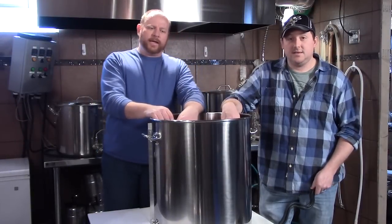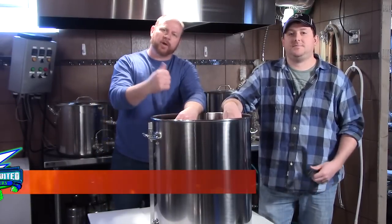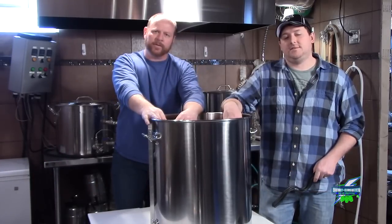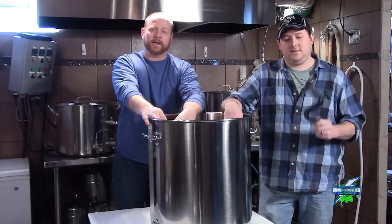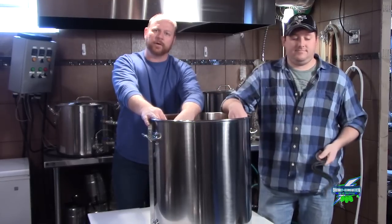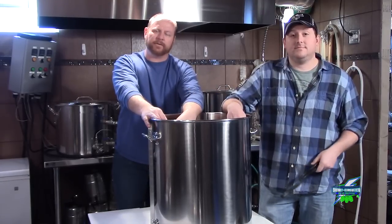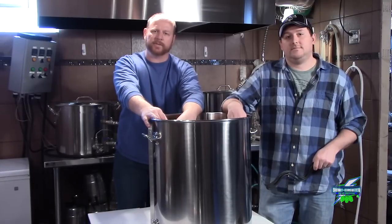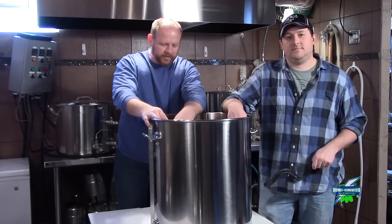Alright Brewtubers, we're here today. I'm Brian and I'm Kyle for Short Circuit Brewers. Today we are going to take this great big 30-gallon Blichmann and knock a bunch of holes in it. This is going to be a how-to video on doing that, so sit back, grab a beer, and watch as we drill some holes in a real expensive kettle.